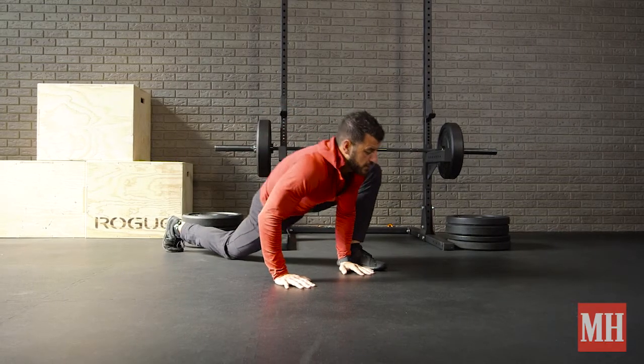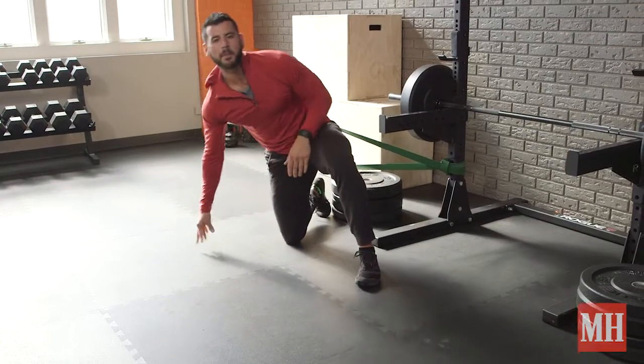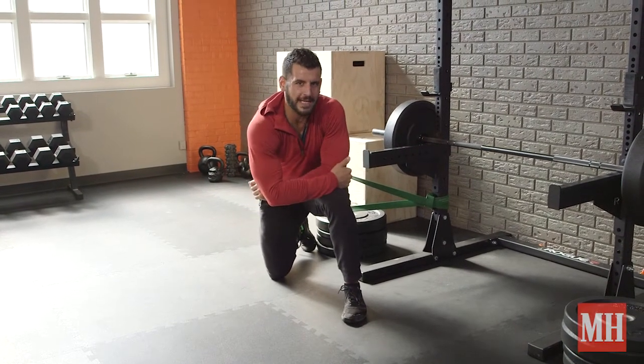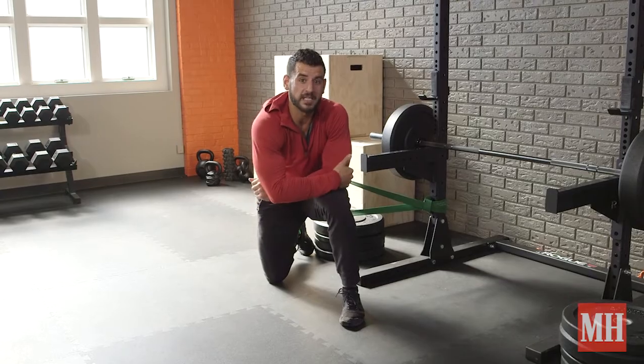Some great options to improve your mechanics — add this into your warm-up, dynamically opening things up to prepare you for an excellent workout and set your next PR. We'll see you next time.